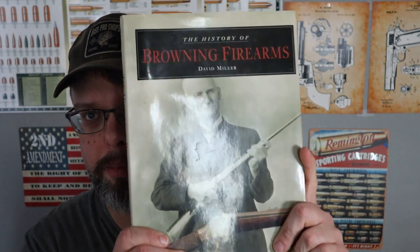The 50 BMG started development in 1917 and was released in 1921 — it did not quite make it to the tail end of World War One. However, the rifle and the cartridge have been in use from World War Two on to this very day. BMG stands for Browning Machine Gun.